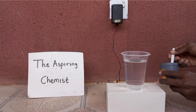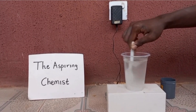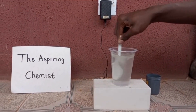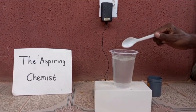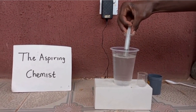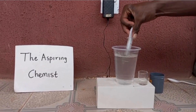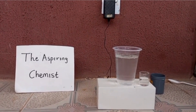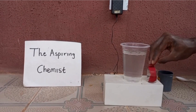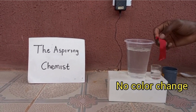Now that I'm outside, the first thing to do is to add salt to the water, then we stir it. We'll take a sample of the solution to test it using a piece of cloth. You can see that obviously the cloth doesn't react — it's not decolorizing, the cloth doesn't change color. It's still pretty much the same.